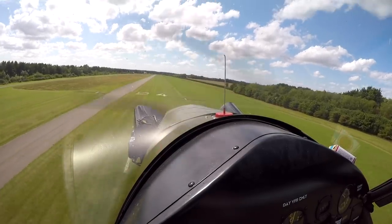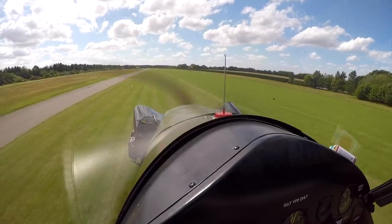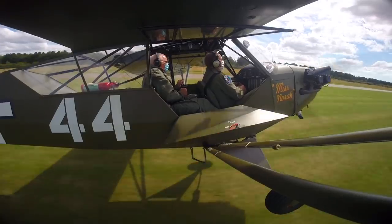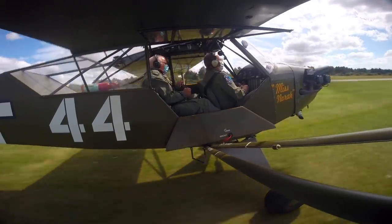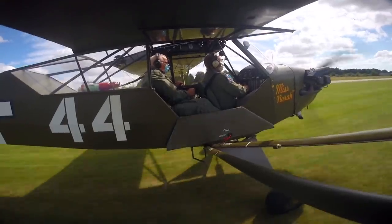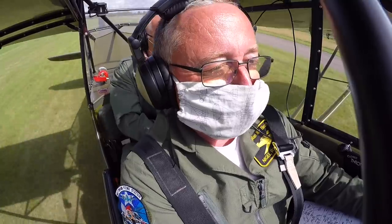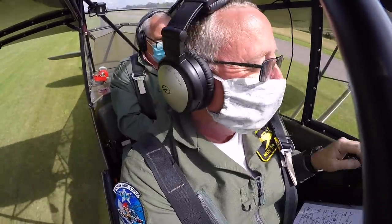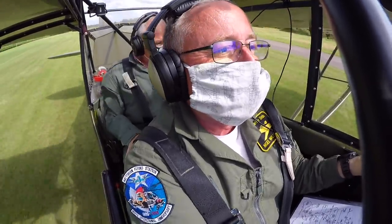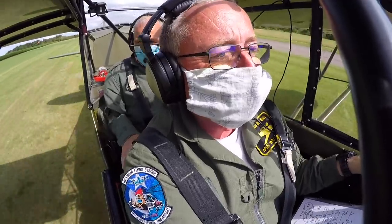Nigel guides me through: nice and easy with the stick, feel a little bit of left aileron, slip it into the wind — well done. But then I over-correct with too much nose down, and Nigel cautions don't touch the brakes, stick back, and takes control. I think I might have cracked it — but it's really difficult to explain why I'm finding this so hard. It's like ripping up everything I've learned about landing and starting all over again.